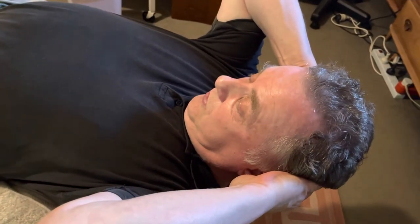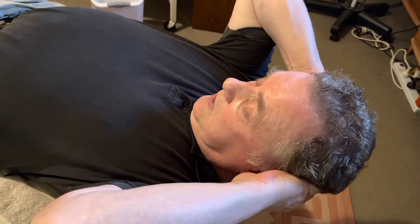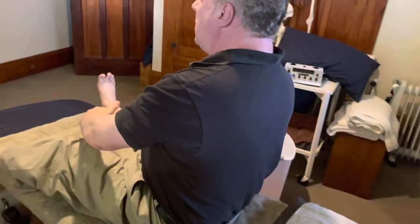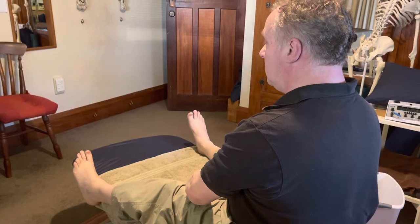Hold each position for 30 to 60 seconds, or wait until any dizziness stops. To complete the deep head hanging manoeuvre, sit up, and again wait for any dizziness to settle.